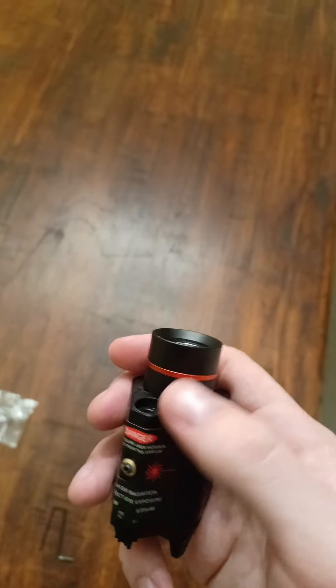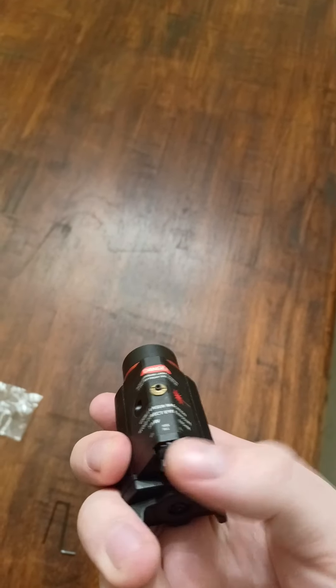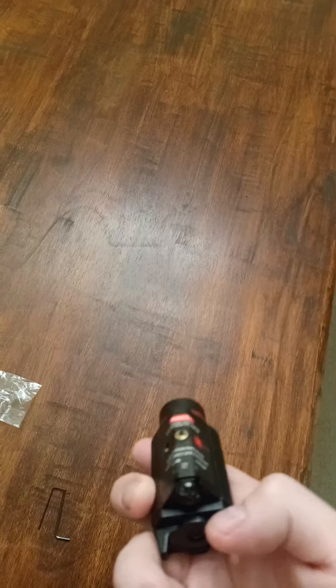You're able to just turn it on. You have the options of doing dual or single. On the back you have just flashlight, then you have both of them together — flashlight and laser — and then you have just the laser. You can't quite see the laser on film.